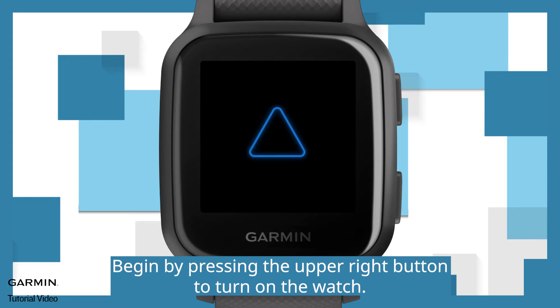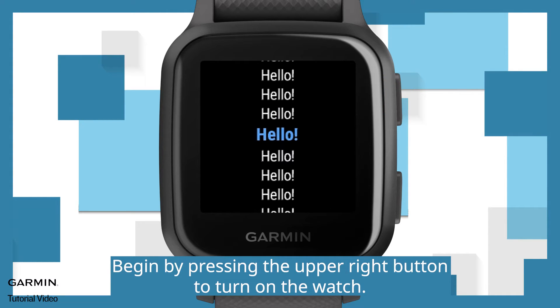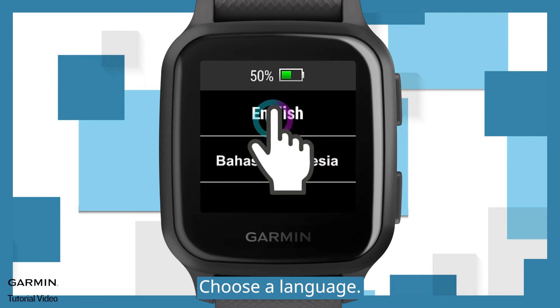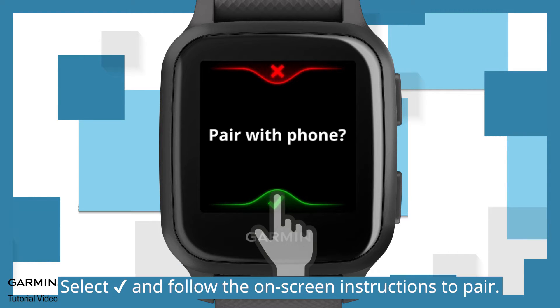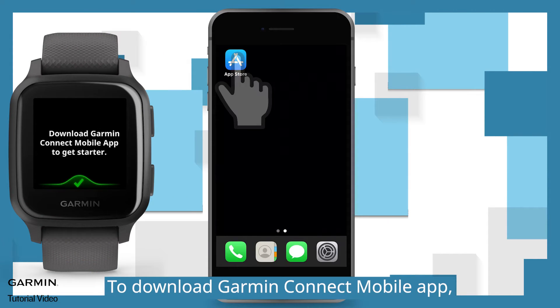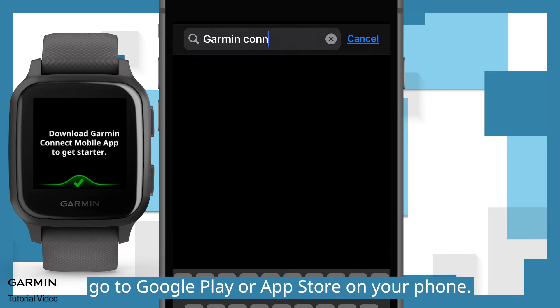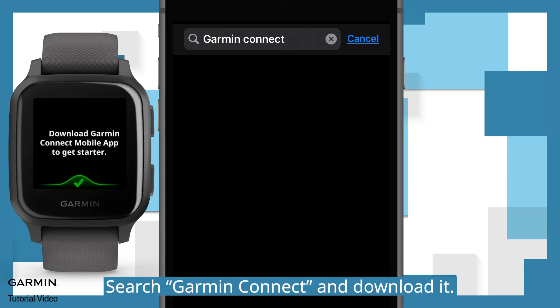Begin by pressing the upper right button to turn on the watch. Choose a language. Select checkmark and follow the on-screen instructions to pair. To download the Garmin Connect mobile app, go to Google Play or App Store on your phone. Search Garmin Connect and download it.